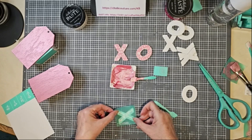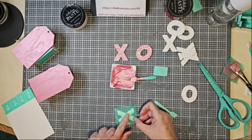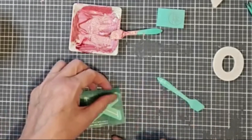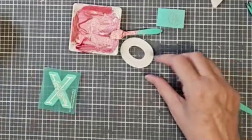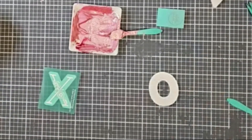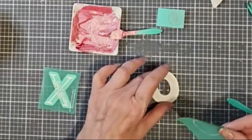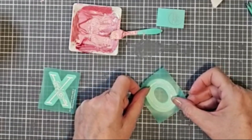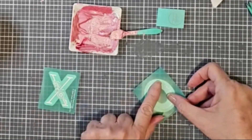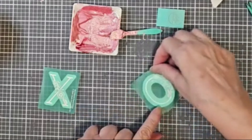Our warehouse sale is while supplies last. So hop on over there and check things out — we have surfaces, we have transfers, we have embellishments, obviously we have the little slim cuts. Lots of goodies over there for great prices. Nothing much better than getting craft supplies on sale, right?